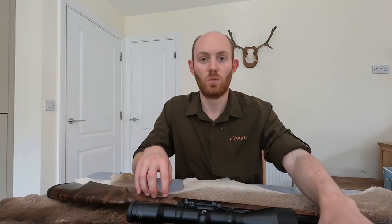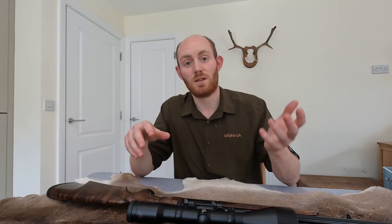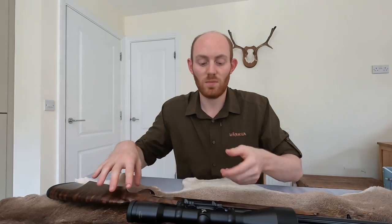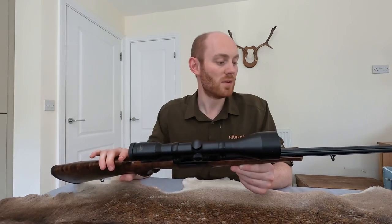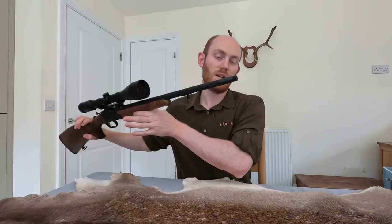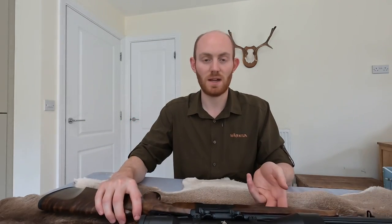In terms of actual weight, to give you an idea, this one weighs 2.3 kilos compared to my bog standard Tikka which is about three kilograms. So even with a scope on, this is still lighter than the Tikka before I've even scoped it up - quite a big difference and it does make it a real joy to use. As you can probably see from the end here, it's screw cut as well, so a nice little moderator goes on the end. It's also got quick detach mounts on it, so it really truly does break down into a nice little portable package.